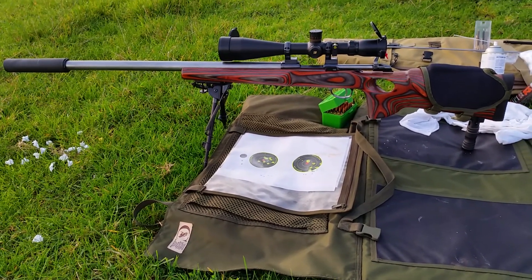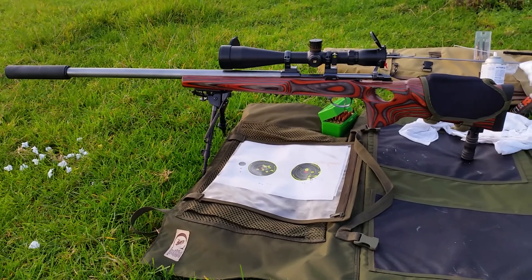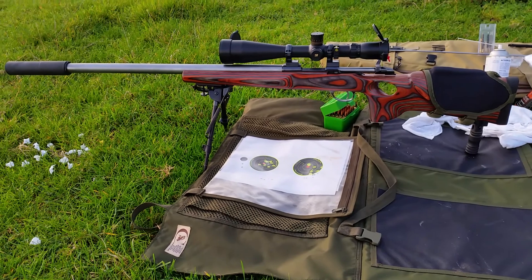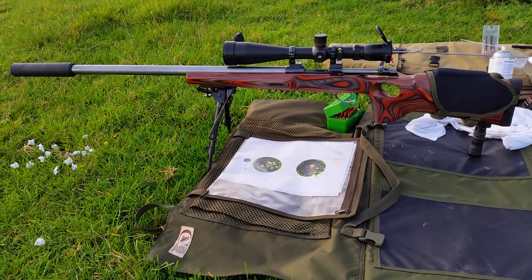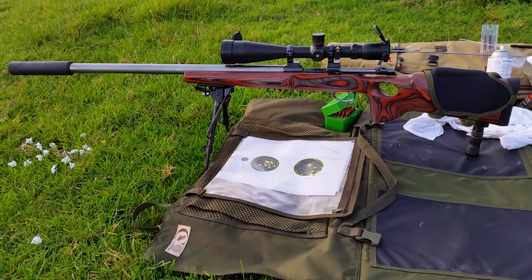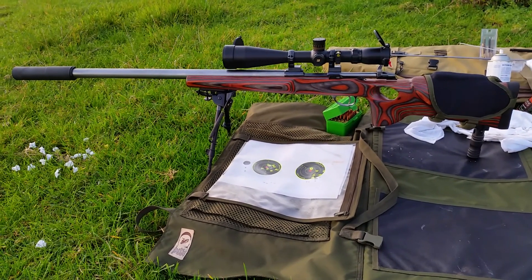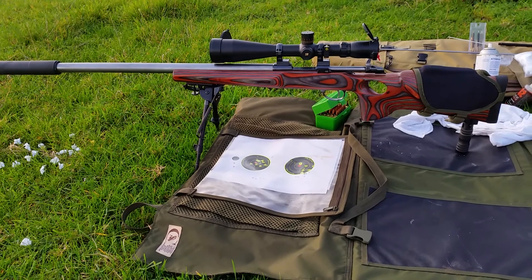The cleaning routine is fire one, clean one — fire one, clean one — and I did that for 15 rounds, which is a pain but pays dividends in the end.